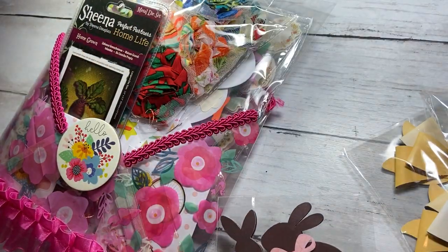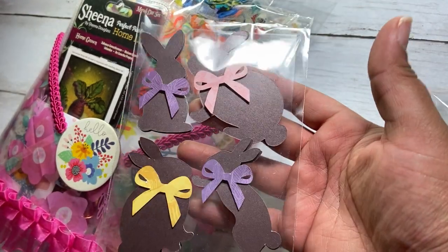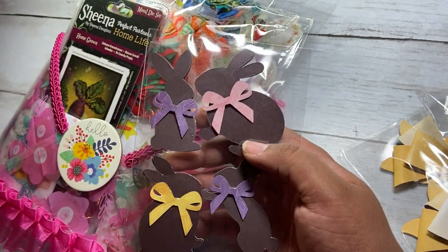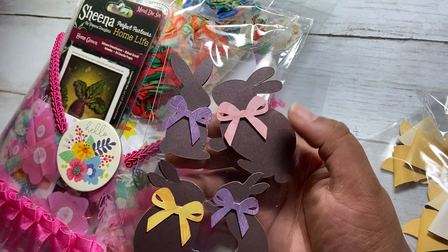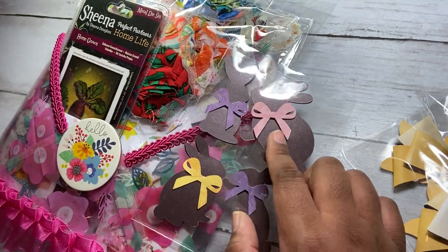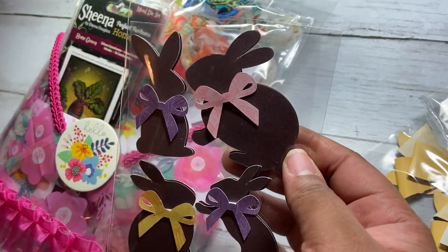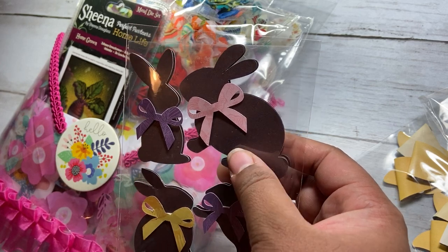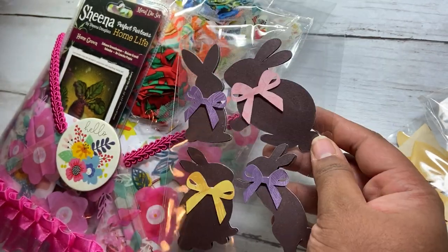We were supposed to create at least two sets of embellishments containing at least two of each embellishment. I did a little extra — I created some chocolate bunnies because it's close to Easter. I used some shimmer brown cardstock and was inspired by Lady Cree to create these. Both the bunnies and the bow are silhouette files — the silhouette file has all the bunnies in one cut file and the bow was from a different one, just from my library. The chocolate bunnies are popped up on themselves.